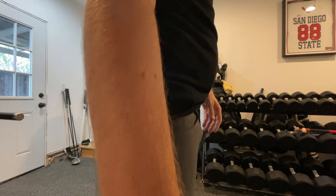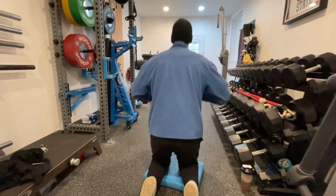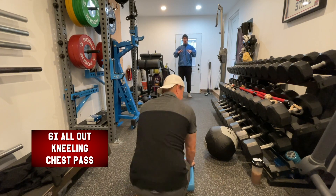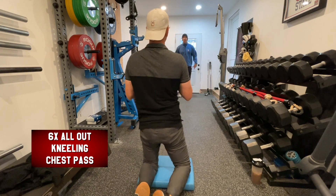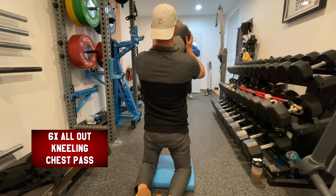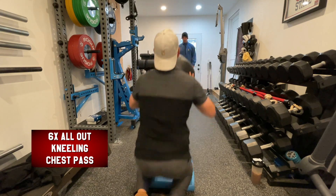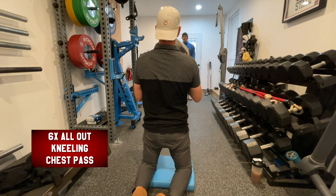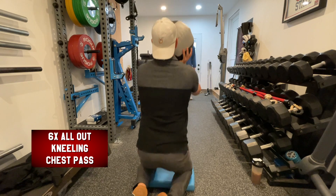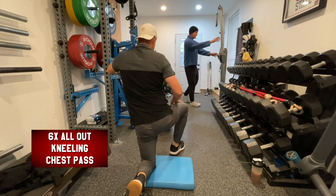Next we move to a med ball chest pass with a 10-pound ball. Even though we call it upper body, you're going to sink back into your knees and use your hips — get a little hip sink and throw. If you do it well, you'll naturally sequence the movement. TPI actually uses chest pass variations as one of their four power assessment exercises at Level 2.